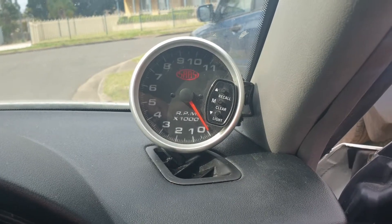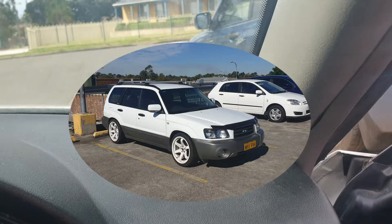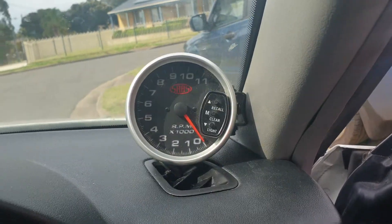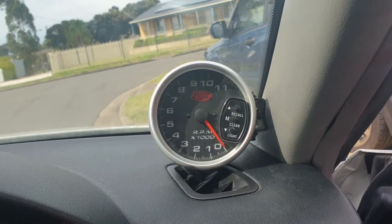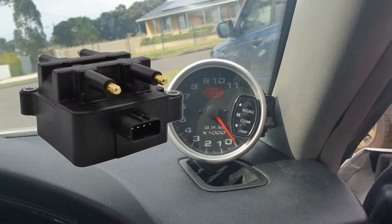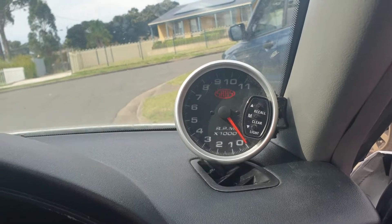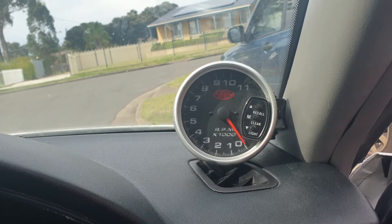Today I've installed an aftermarket tachometer in my 2004 Subaru Forester. A lot of people try to get a signal wire straight out of the engine bay from the coils, but with a Subaru it reads off one side of the engine and the other, so at any one time it's only reading off two cylinders.